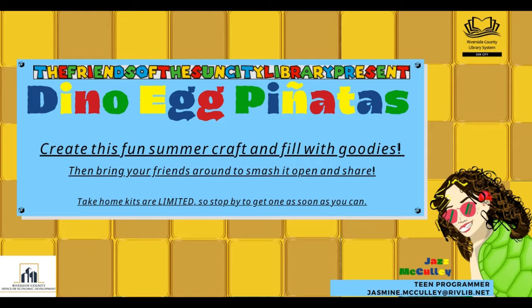Hello everyone and welcome to Sun City Library's teen art program. My name is Jasmine Culley and for today's craft we will be creating a green and/or purple piñata dinosaur egg to smash during summer parties.